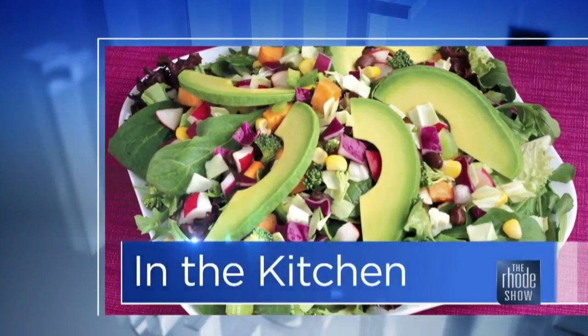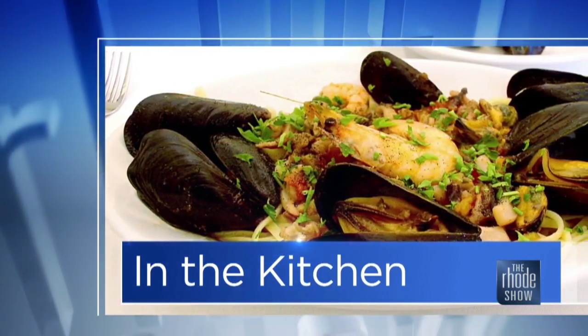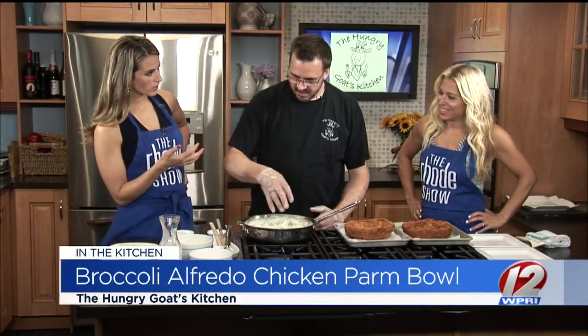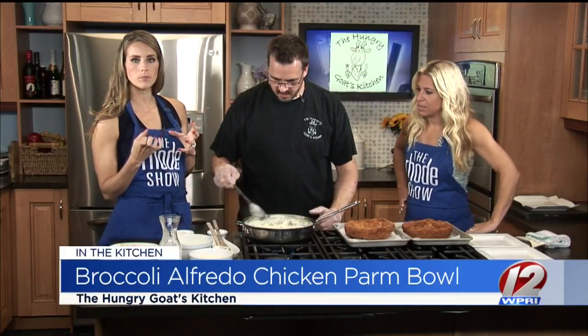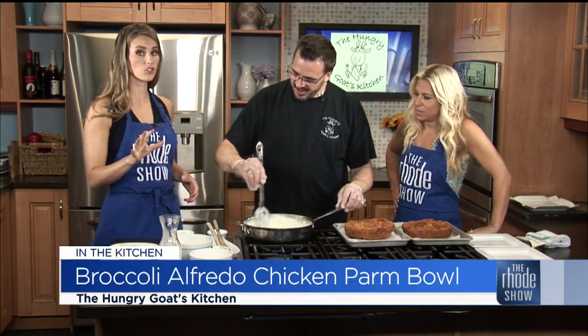Last time in the Roadshow Kitchen. We hope you're hungry because the Hungry Goat's Kitchen is here. Chef Trevor is whipping up a storm making a delicious pasta dish. If you love any sort of chicken parm, broccoli, alfredo — well, we're combining the two. We're putting the broccoli alfredo into a chicken parm bowl. Only one in the country. It's the best idea on the planet — eat your meal and then eat the bowl. It's like an updated version of a taco salad.